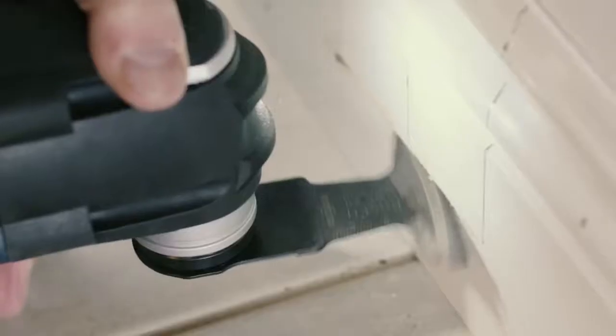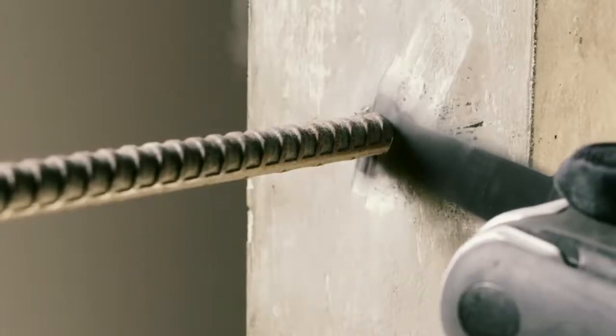This tool provides exceptional versatility for cutting many materials, including wood and chipboard, OSB, drywall, nails, metal pipe, and PVC. You can even flush cut with it. It can also be used for grinding, sanding, and scraping.